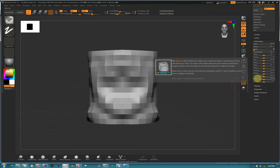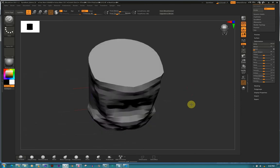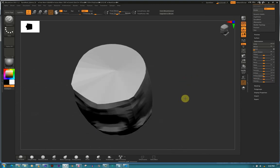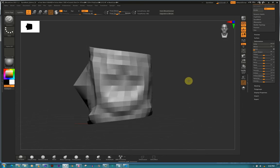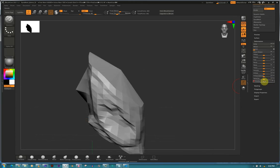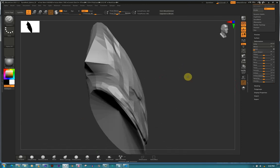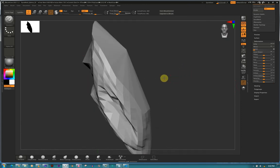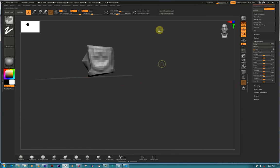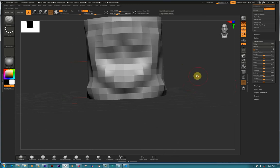Sphere - it curves the object to a circle shape. So if you have a cylinder or a cube, it starts making it like a circle, it bulges out. And then Gravity - see, it's falling down. Just play around with those options and see which one works well for you. That's us done with the Deformations. Any questions, just hold Control and it will explain everything.